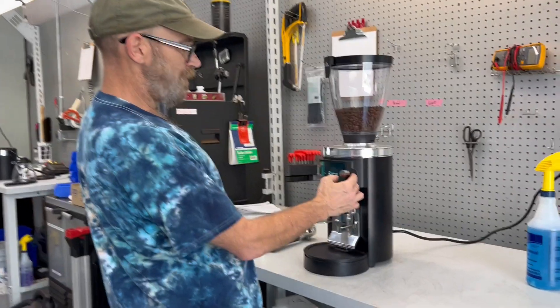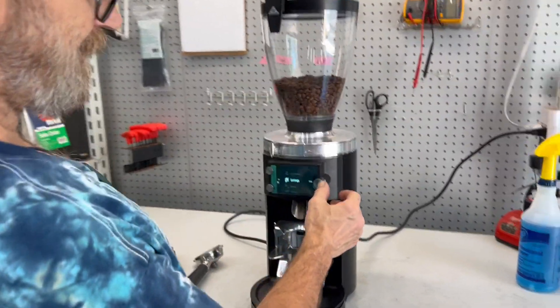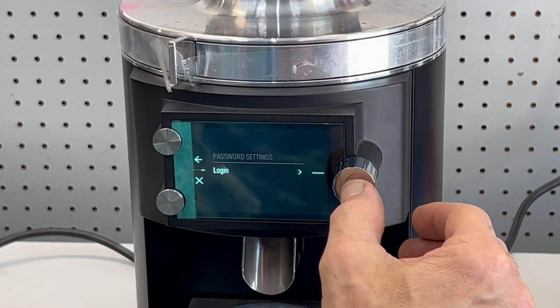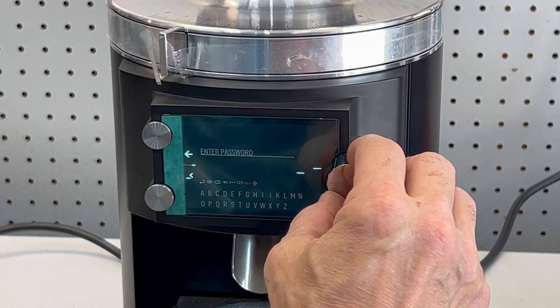To do that you want to enter the menu, go to settings, go to safety and passwords, and then we are going to log in using the service passcode.